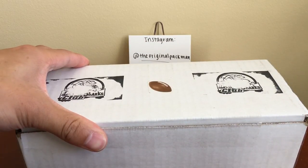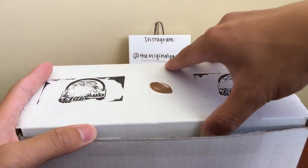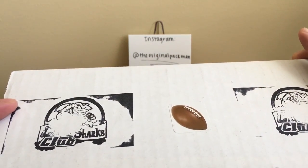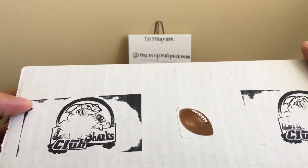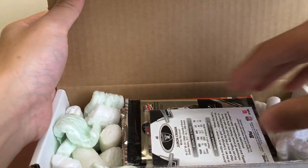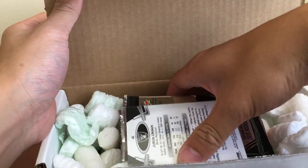It guarantees two hits. I already cracked it open — let's see what's going on here with this Big Shark Box. I love sharks. Card Sharks Club — their link will be in the description.